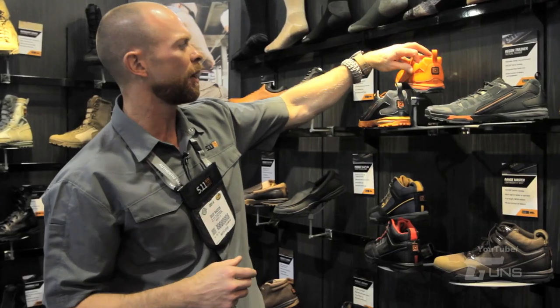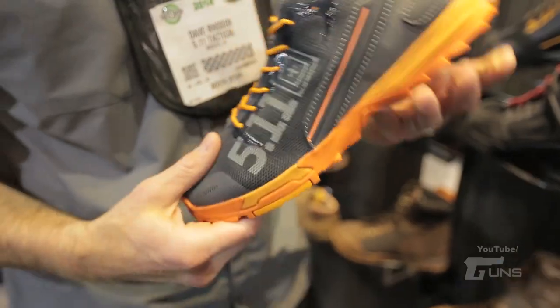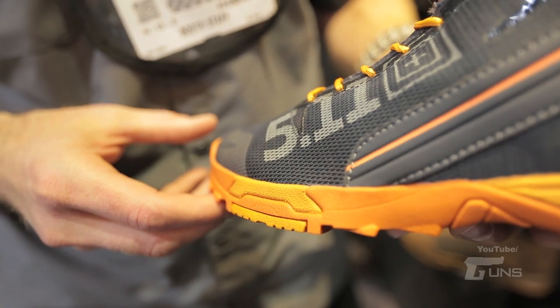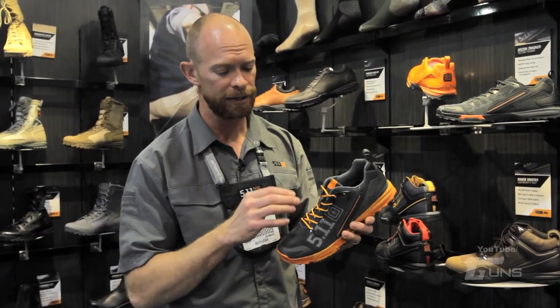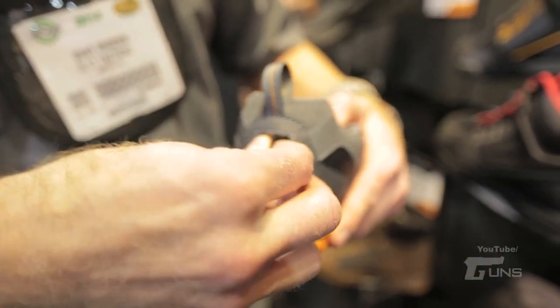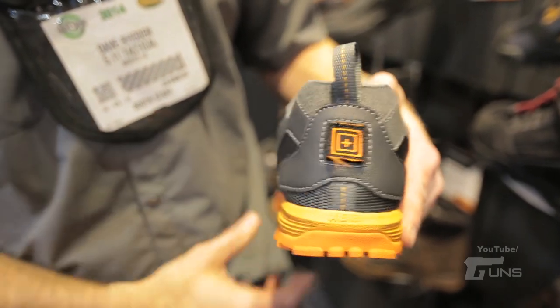Up above that, we have some new colors in the Recon Trainers, which we launched mid-year — it's been a great shoe for us. On the upper, a really lightweight mesh, breathable upper, great for drying out quickly if you're going to go for an adventure race; it'll purge through the mesh. Speed laces up the front side as well. On the back side, we have that same blood type patch identifier that we've gotten used to with the other Recon Series footwear.